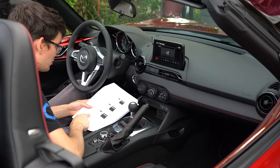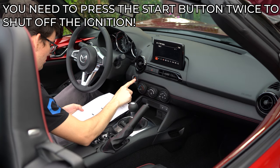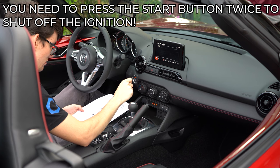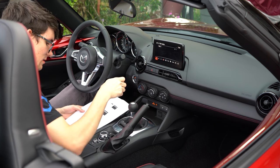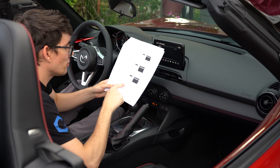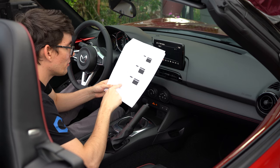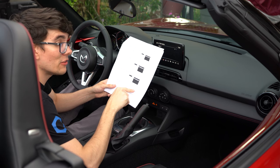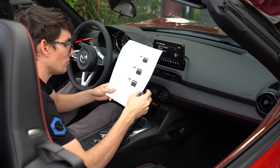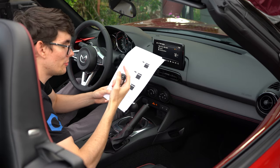Switch the ignition to off. Close all doors including the bonnet. Lock the vehicle with the remote. Keep all remotes and transmitters five meters or more away from the vehicle and wait three minutes. This will put the CMU into sleep mode. I guess I should put the top up too.